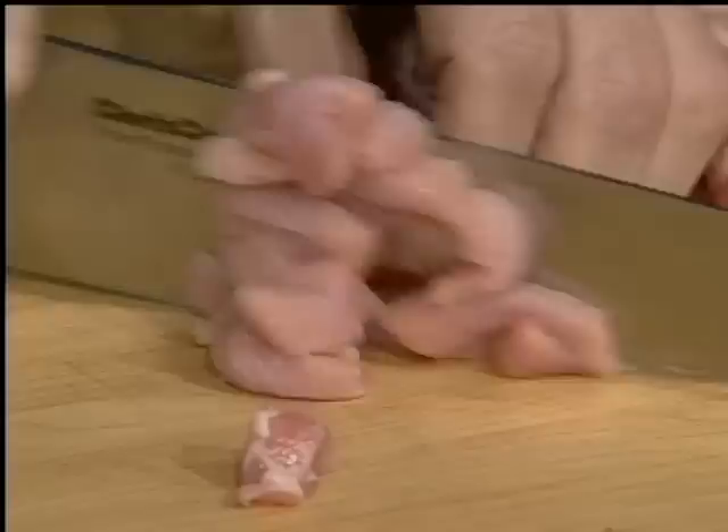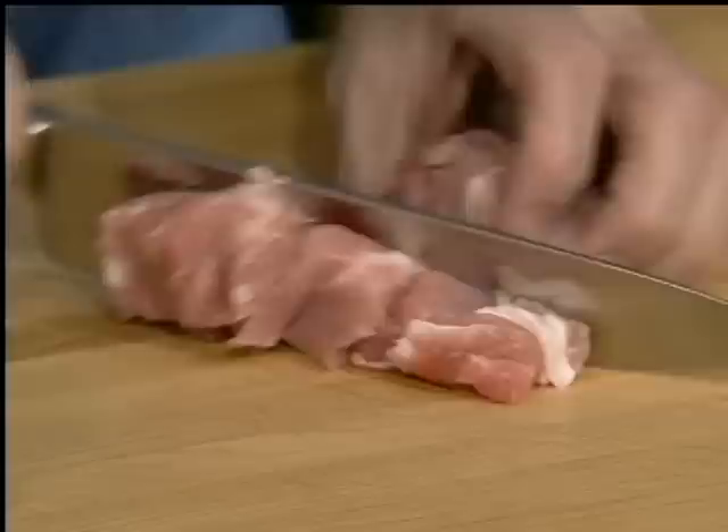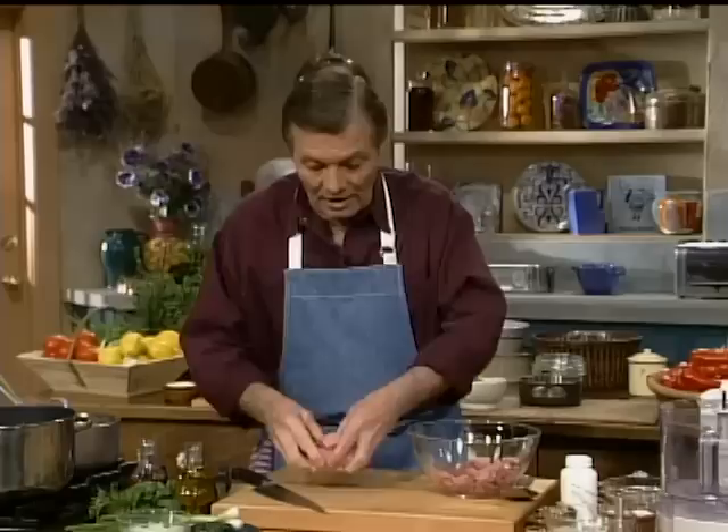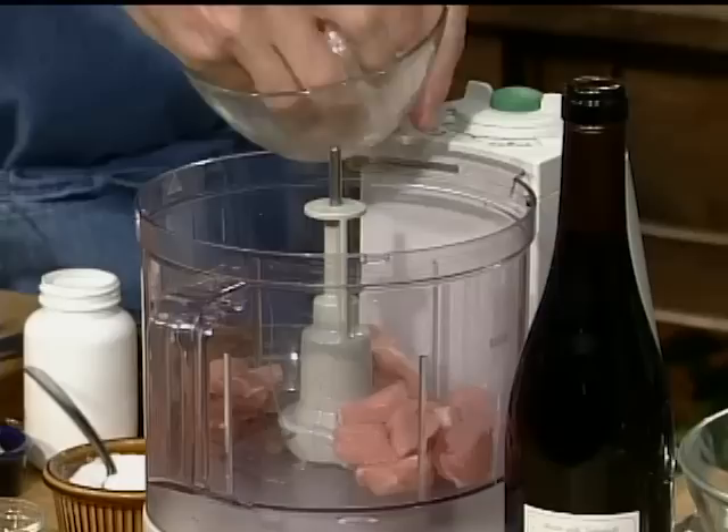Of course, when it's very, very lean, it tends to be dry. So we'll do something to avoid getting it dry. I have about two-thirds of the meat, which I cut in little pieces of about a quarter of an inch. And the rest of the meat — about a third of it — I put in the food processor to make like a mousse. And the mousse, instead of cream and egg, I'm putting ice.